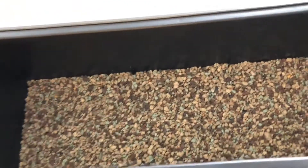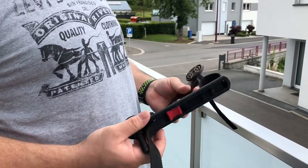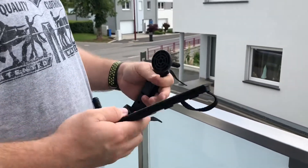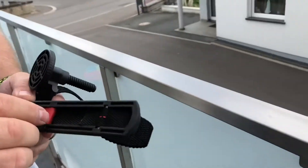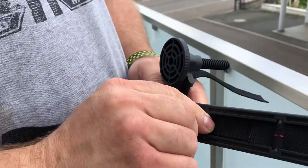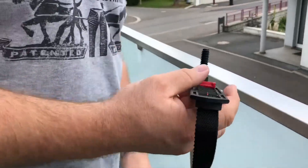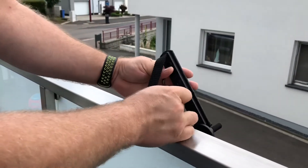Now we will see how to fix the support on your balcony railing. There's a strap-and-lock system. You lift the lock and pull out the strap, then put it around the railing and feed the strap back. There are two holes if you have a bigger railing.